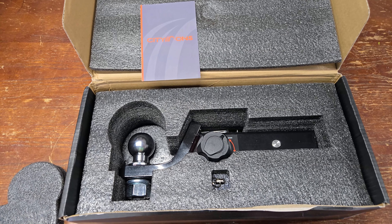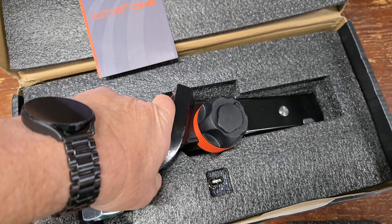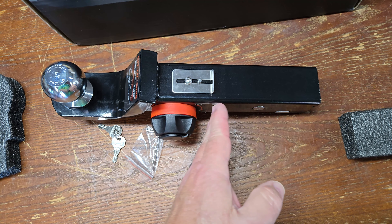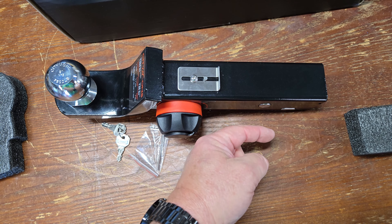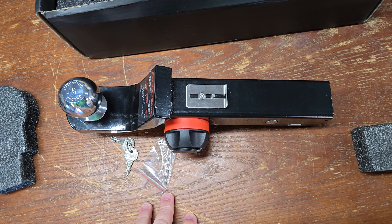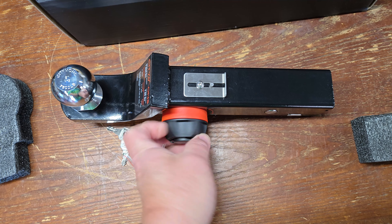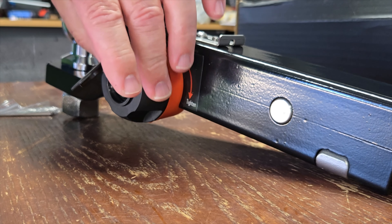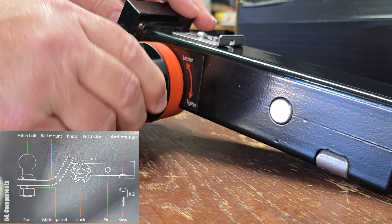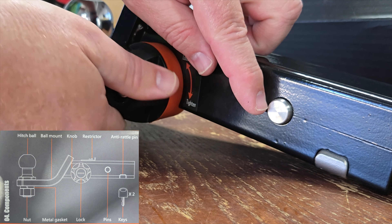There's one added feature above and beyond the last version I reviewed — the addition of this depth stop piece, which is really smart. You find how deep it needs to go into your hitch for this pin to stick out into the hole, then set this depth stop so you don't have to look for it ever again. You just push it in until it hits this stop, then start cranking the knob. I'm cranking the knob and nothing is happening — it doesn't move. Once you put the key in and unlock it, the key won't come back out. Then you start turning it and the pin engages, lining up with your hole on the hitch of your vehicle.